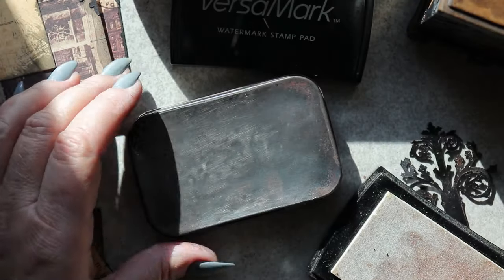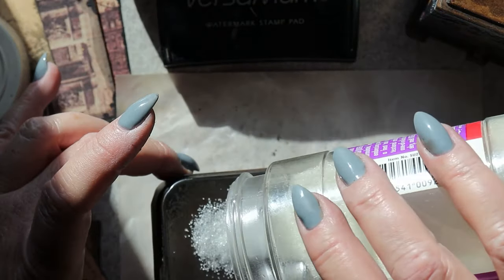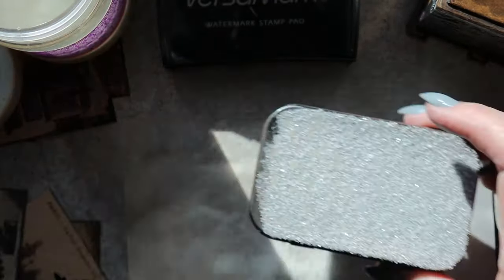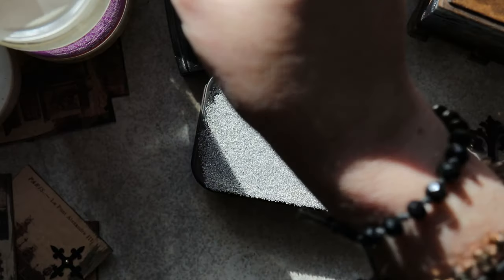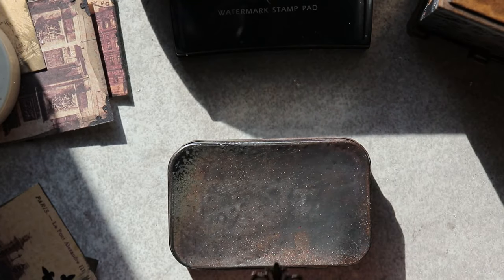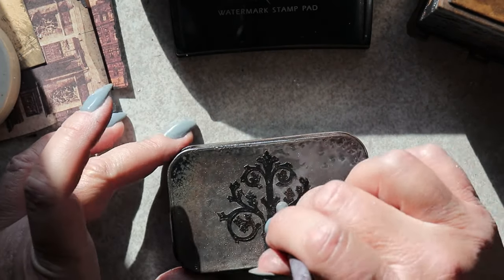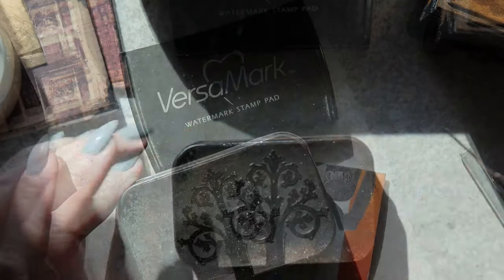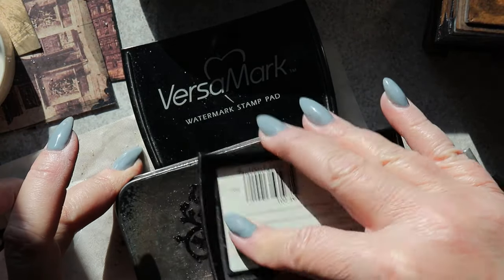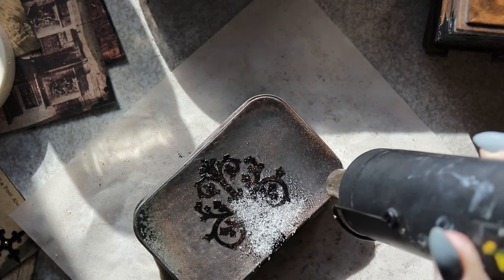I'm going to experiment with embedding one of these pieces into a layer of ultra thick clear embossing powder. So I apply Versamark to the top of this Altoid tin, then sprinkle it with the ultra thick embossing powder. Once it cools down, I apply more Versamark and additional layers until I get a really thick and glossy coating over the entire piece.